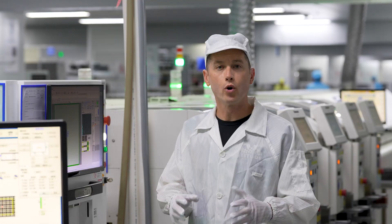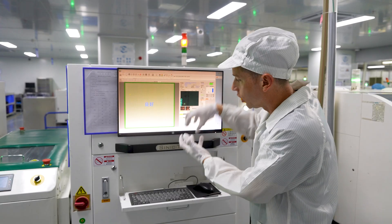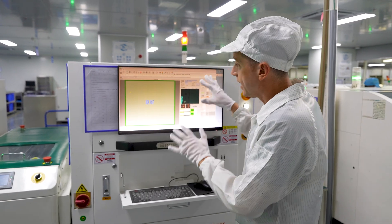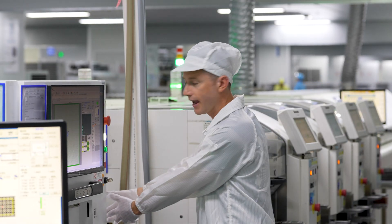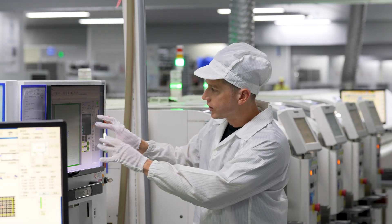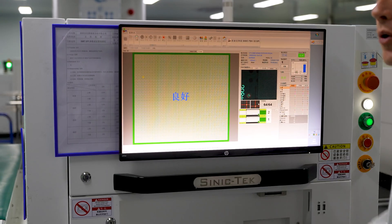Now that the board has the paste applied to it, it's in the inspection chamber. This inspection machine has a camera that is close up on each point where the paste was applied. If the board is good, the screen is green. If the board fails, it turns red and the tech will simply take the board out and it will go into a failed pile. You can see the precision of what it's looking for, so that when it enters the next machine, the little diodes will be able to attach securely to that board.